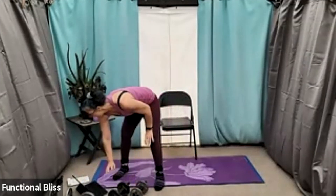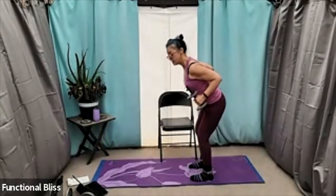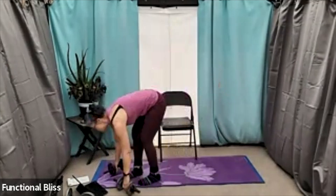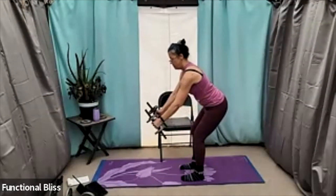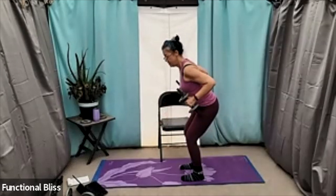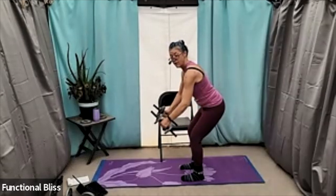Nice work. From here, we're going into a bent over row, so you're going to go back to two weights. That half crouch again, just like we did for the tricep kickback. This time we're just pulling it in to our waist and then right back out. Squeezing the shoulder blades together at the top. Let's do it. Bent knees, keeping a soft bend in the elbows even at the extended point, really focusing on that squeeze between the shoulder blades.